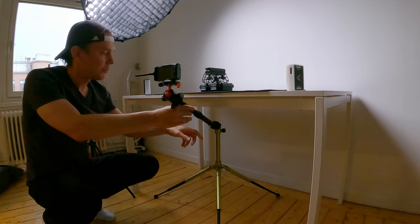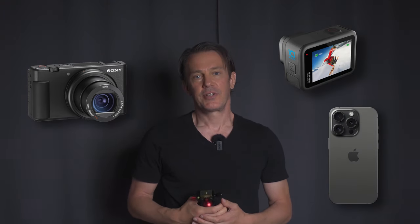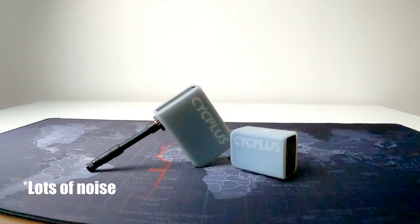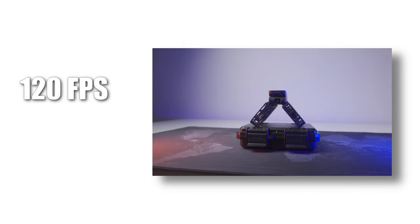Choice of camera matters since weight is an issue once you start adding extension arms. I use a small point and shoot camera, but I think a GoPro or a smartphone will work well too, just as long as there's enough light. These cameras have small sensors and you don't want to introduce too much noise to the image. I shoot in 120 frames per second, which allows me to slow down the footage and that will smooth out all little bumps.